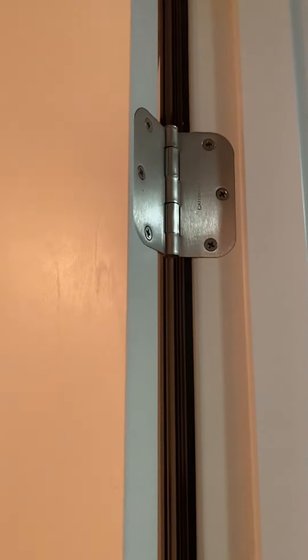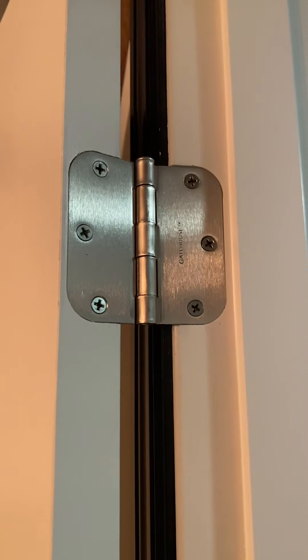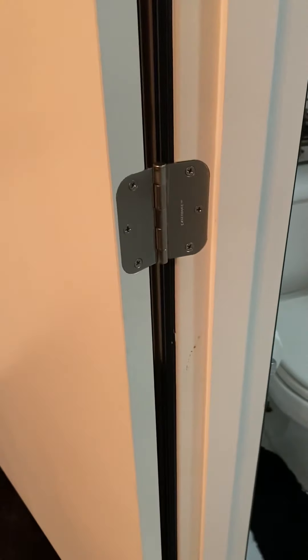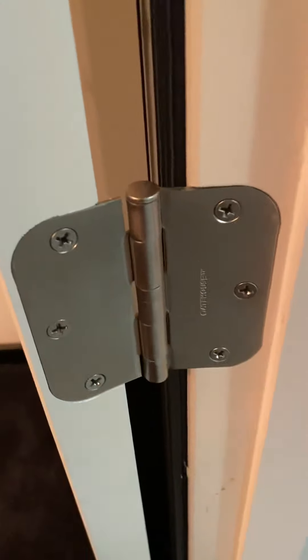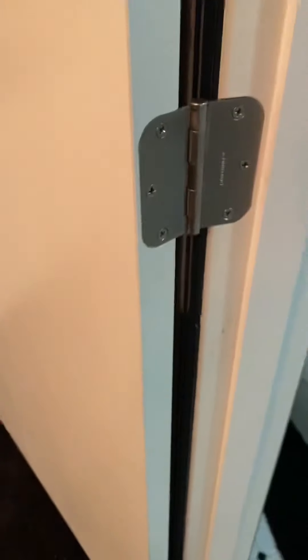I already replaced all the hinges — this is as easy as it gets. Literally open the door, you see the six screws, take out the middle one, then go to your local hardware store, go to Lowe's or wherever. You can buy them in kits, match them up, make sure they're the same size — these are three and a half by five eighths. Purchase them, bring them home, take out the screws, put the new one on with new screws, and you're done.